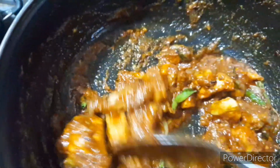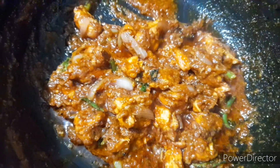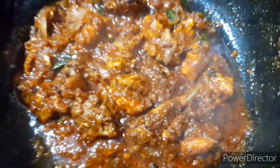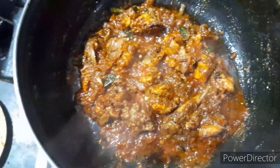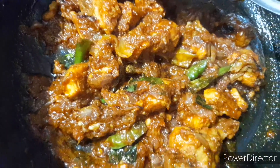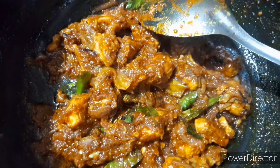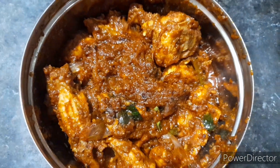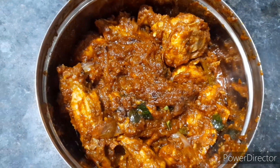When the chicken is done, we'll mix it all together. After 5 minutes, stir the chicken fry. After 30 minutes, continue to stir the chicken fry.